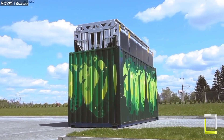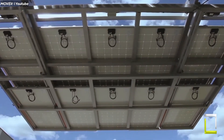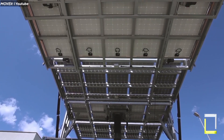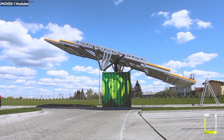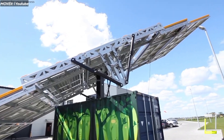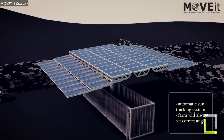They're also quicker to put up, with some taking as little as 30 minutes. Remote monitoring solutions allow you to track and alter their performance from anywhere in the globe. Mobile solar containers revolutionize energy availability and sustainability, distributing power to the people one container at a time.